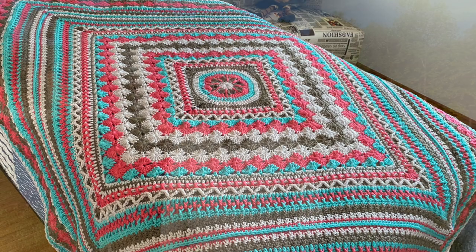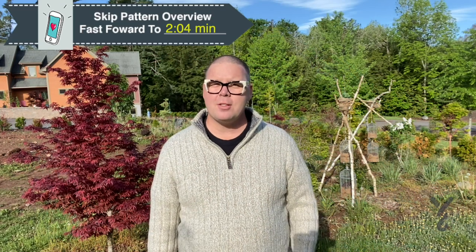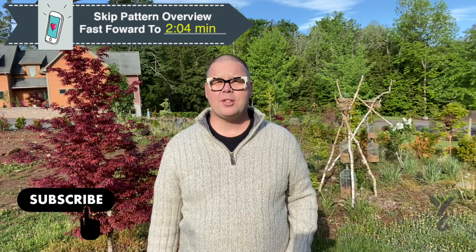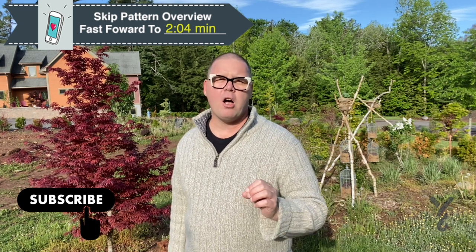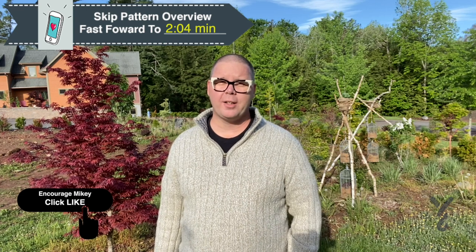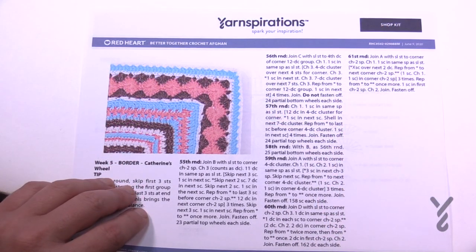Hey and welcome back to The Crochet Crowd with my friends over at yarnspirations.com. This is week number five — The Border — how we brought everything back together. We're gonna revisit the Catherine Wheel Stitch just very shortly. Jeanne and I both love the border and how it worked out. You can be really quite playful with the colors. Today without further ado let's head on to the studio and get started right away.